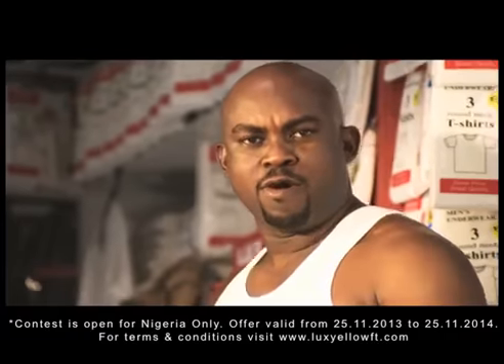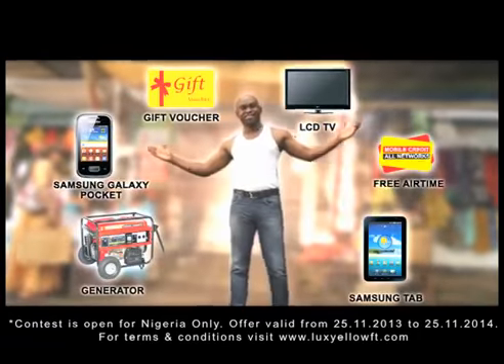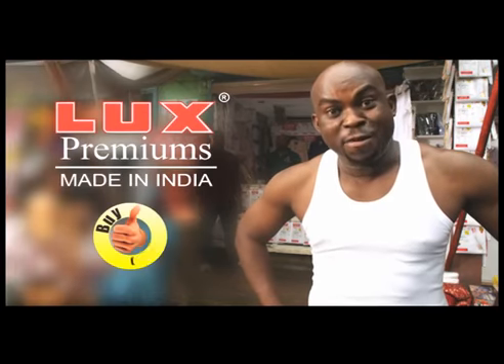Well done. But that's not all. Your SMS will make you win many exciting prizes. Do not buy fake. Buy LOX Premium. Buy correct.